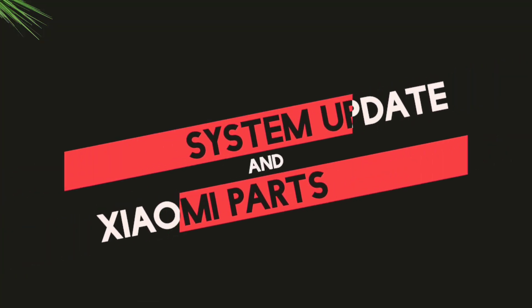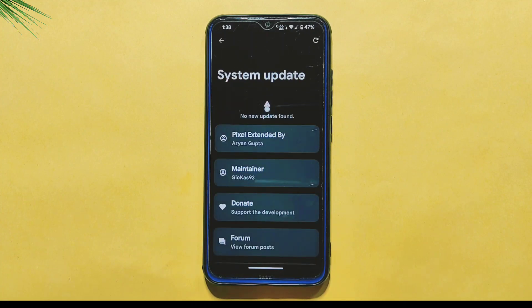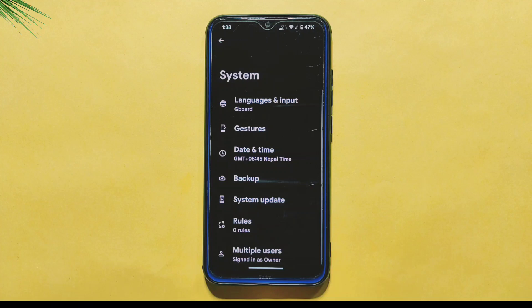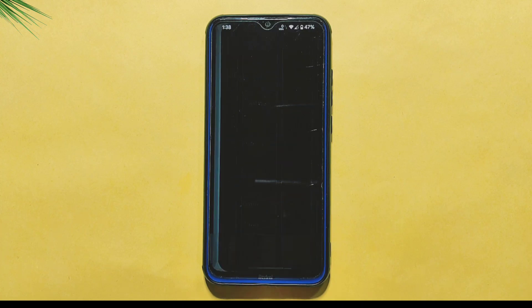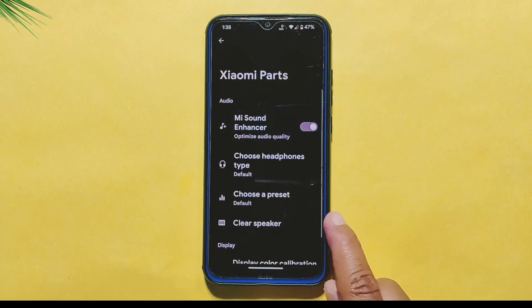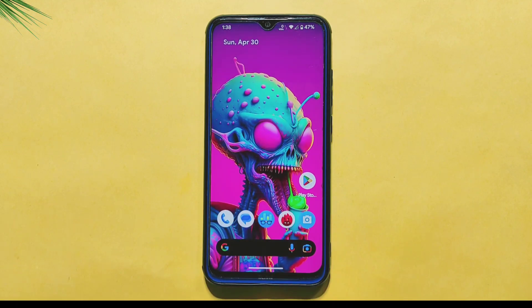In addition to the customizations and settings mentioned earlier, Pixel Extended ROM also includes two additional features: System Update and Xiaomi Parts. The System Update option allows you to easily check if any new updates are available for the ROM, saving you time from manually checking websites. Xiaomi Parts provides various options to enhance your device's performance, including MI Sound Enhancer, Clear Speaker, Display Color Calibration, and more, helping you customize audio and display settings to your liking.